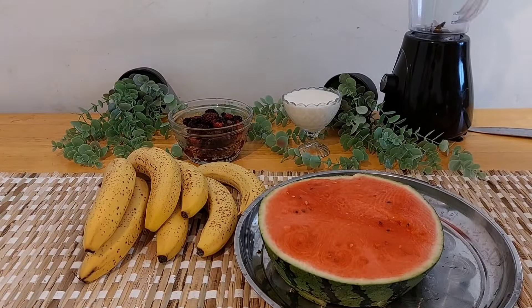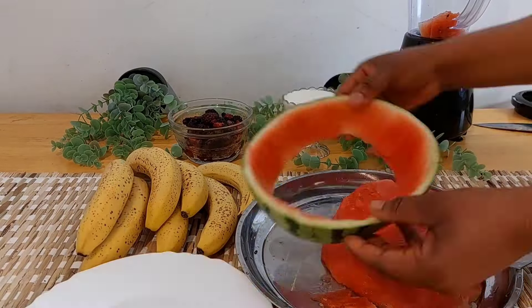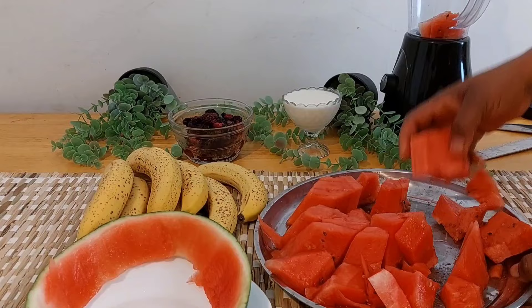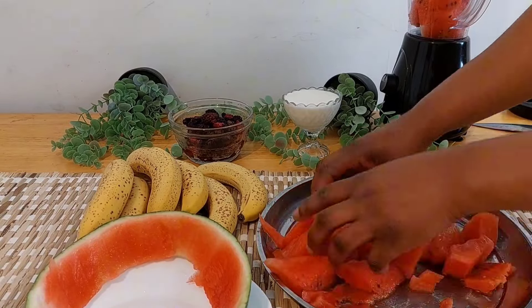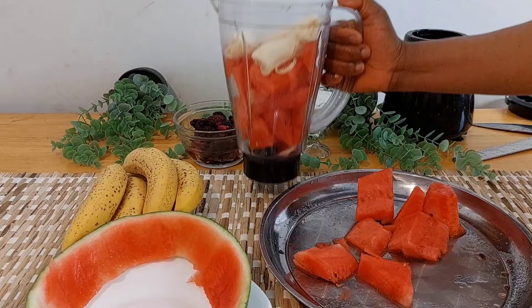All you just need is the things you're seeing here. For milk, you can actually use any milk of your choice — powdered milk, just add water to it and it turns to liquid milk. Right, as you can see, I just finished cutting the watermelon into pieces.